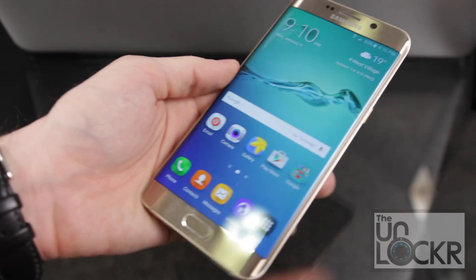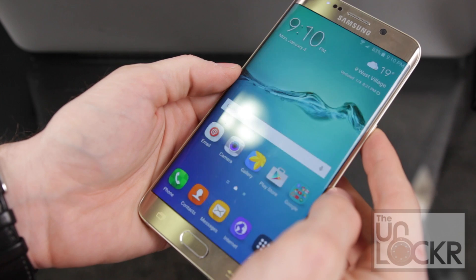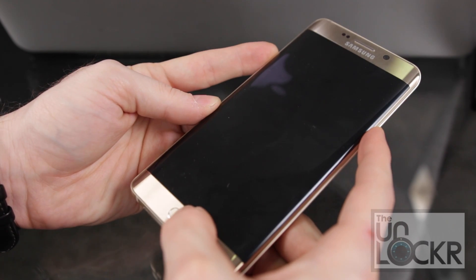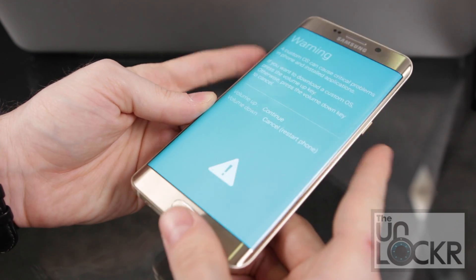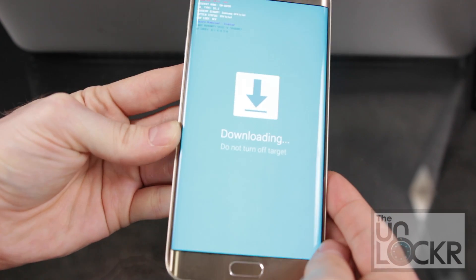Then we can turn off the phone, and turn it back on by holding down Power, Volume Down, and Home at the same time. Keep holding until you get this screen, then hit Volume Up to continue, and it should say Downloading.